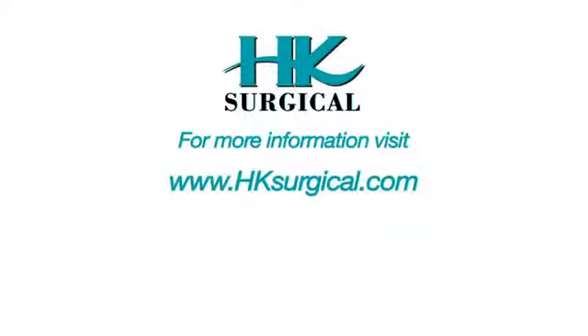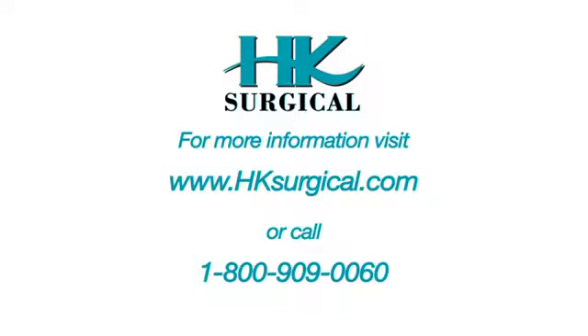Once assembled, should you have any problems with your new Kline Infiltration Pump, please watch the enclosed troubleshooting video or call us at HK Surgical, 1-800-909-0060.